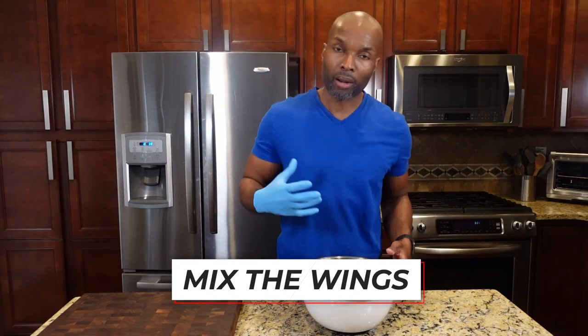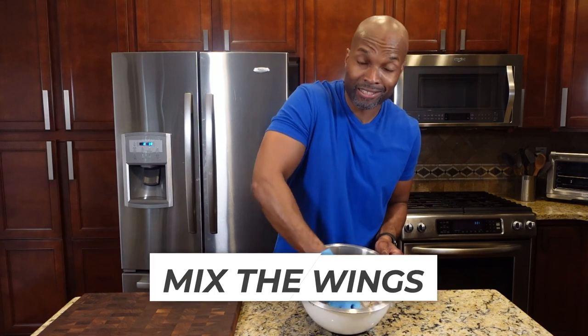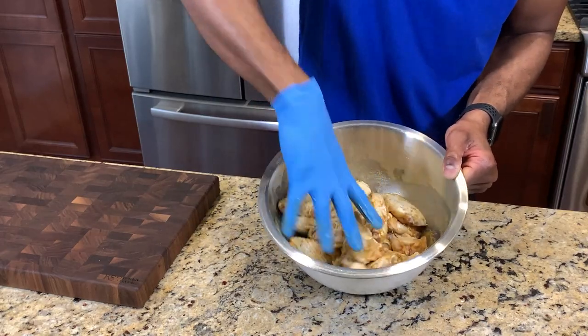Grab a set of gloves or tongs and mix up the wings to get them nicely coated with all of the seasoning. Make sure you get in there and get all of the flavors mixed around. Quick recap: I used lemon pepper seasoning, garlic powder, smoked paprika, and a little bit of cornstarch — but feel free to add in some of your favorite herbs and seasonings.